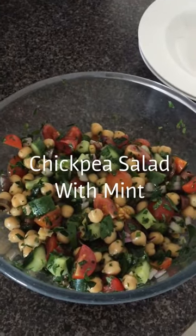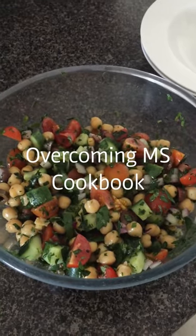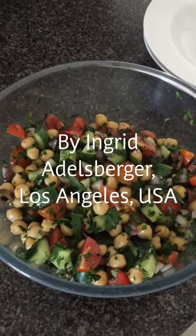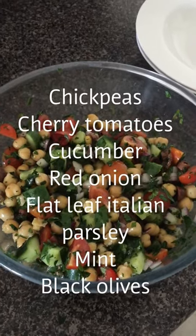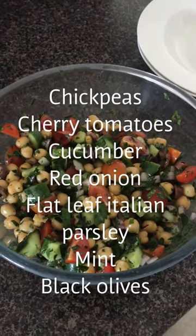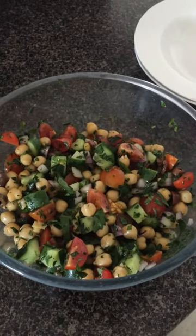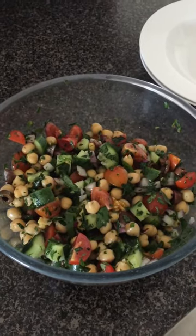I've made the chickpea salad with mint from the Overcoming MS cookbook. This recipe is by Ingrid Aldersberger from Los Angeles in the US. It's looking very delicious — full of fresh herbs and cucumber, cherry tomatoes, fresh mint, fresh parsley, chickpeas, and red onion. I'll just put some extra virgin olive oil on that, with salt and pepper.